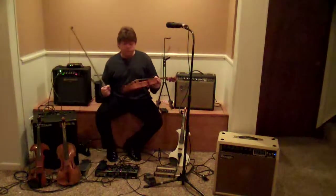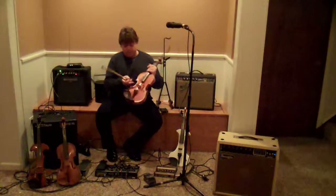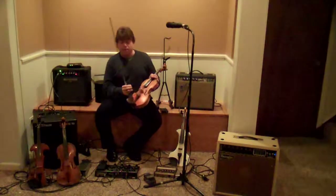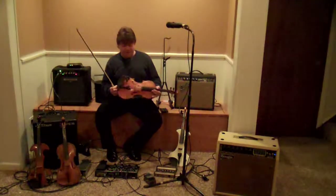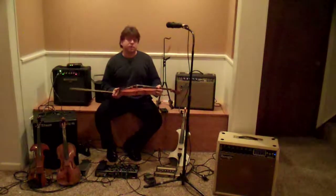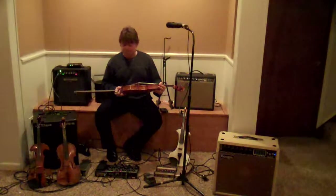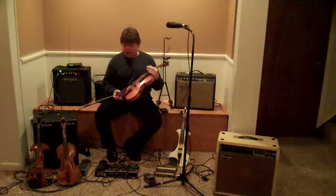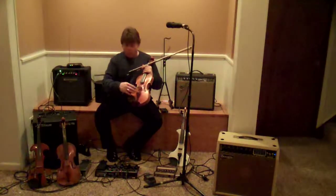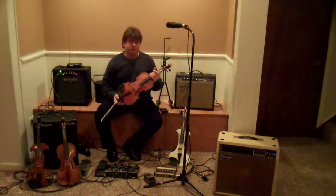The next step would be to use a bridge that actually has the pickup built right into it, and this is a wonderful way to amplify an instrument. You'll probably want to have a violin maker fit that bridge to your instrument. This is often just enough for any jazz violinist or fiddler. And sometimes players will actually use a microphone along with the pickup and blend the two together — that can be a wonderful sound as well.